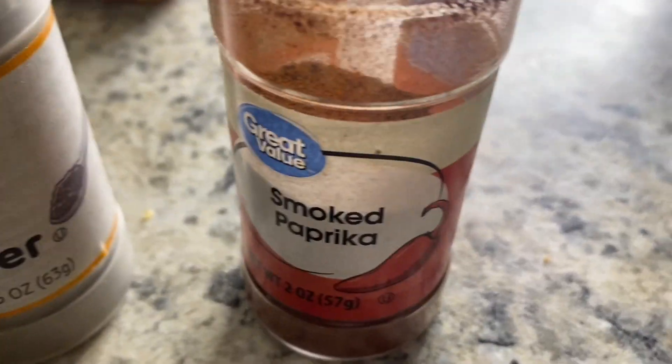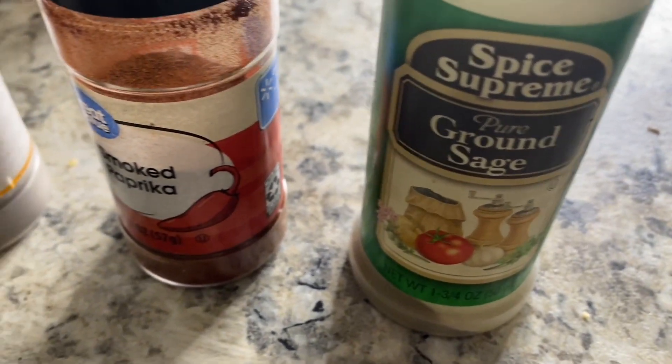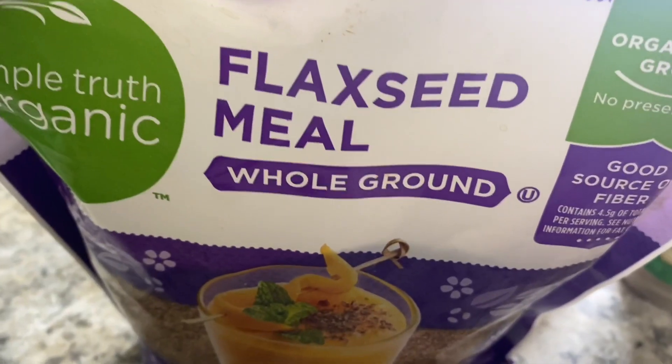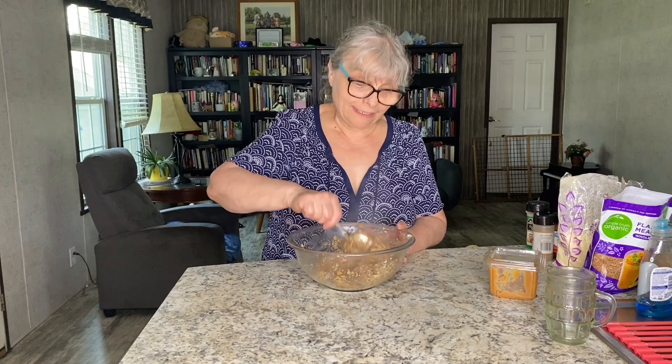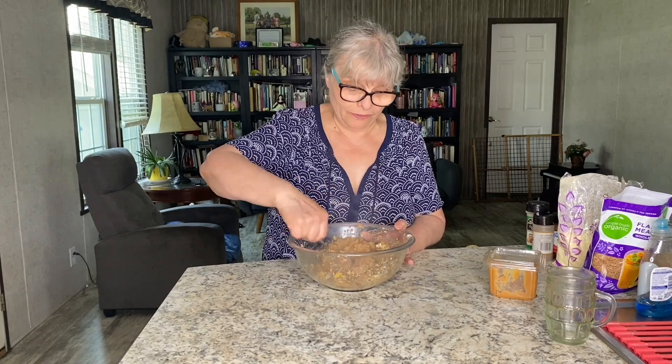Black pepper, smoked paprika, and sage, white miso, flaxseed meal, chickpea flour. That smells so, so delicious.